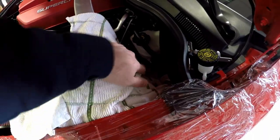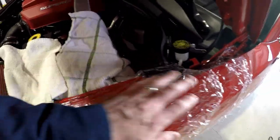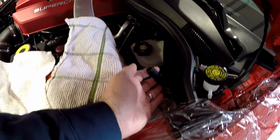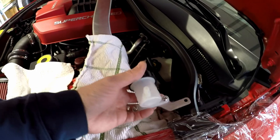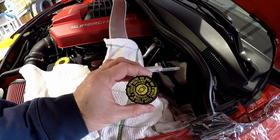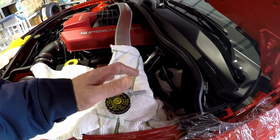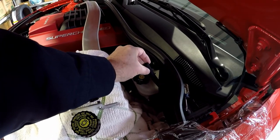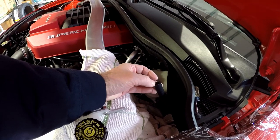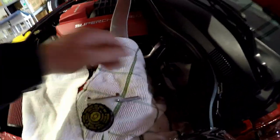I laid down new towels and put plastic wrap on the fender because this is going to get a little messy. Using the turkey baster, I'm slowly filling the hose with new fluid until it reaches the top, then I'll insert the reservoir barb into the hose. The whole point is to get any trapped air out — with the hose at this angle, air should rise and the slow fill allows air to purge as new fluid goes in. A turkey baster isn't exactly scientific, so it's probably going to drip.